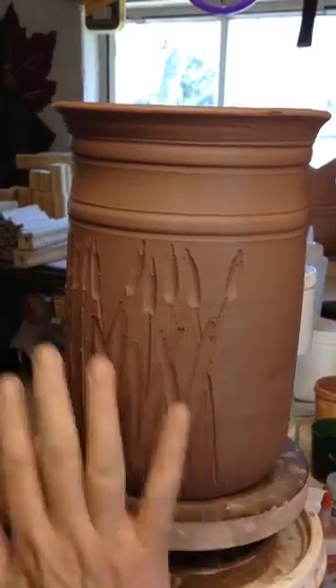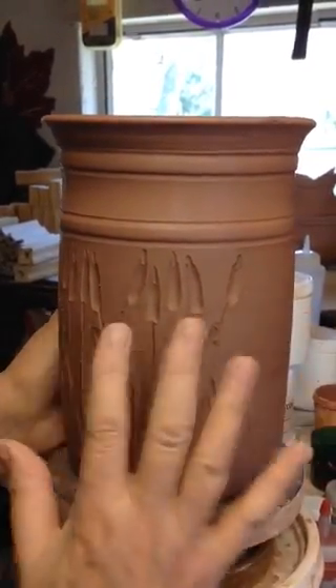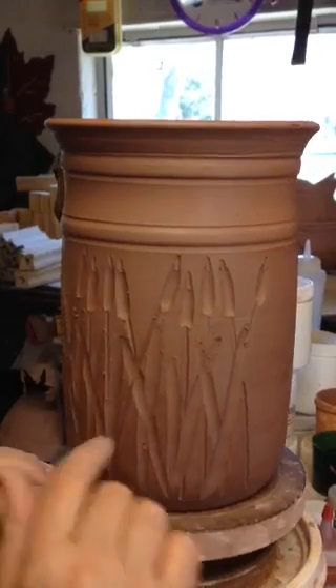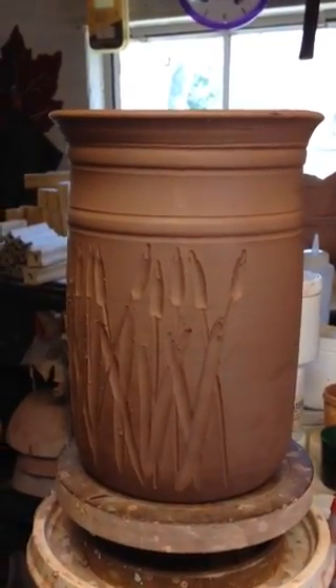After this dries, you're going to have to sand it, and then you bisque fire it. Then you put some mason stain or some iron oxide on it and then wipe it off. All those dark places of those leaves will show up. There's your little video from Brassbill Pottery — thank you for watching.